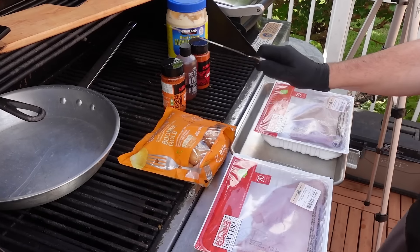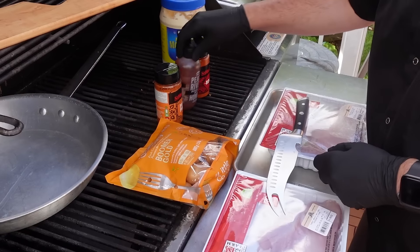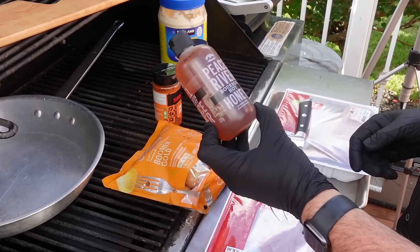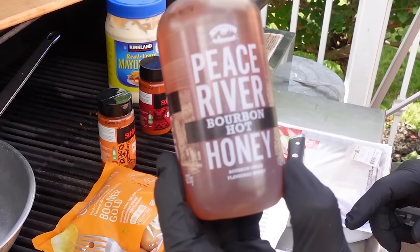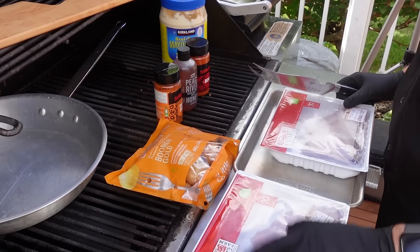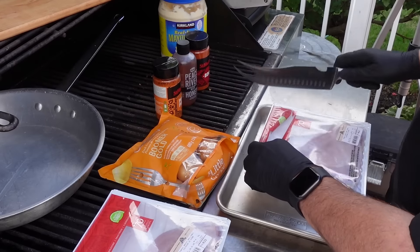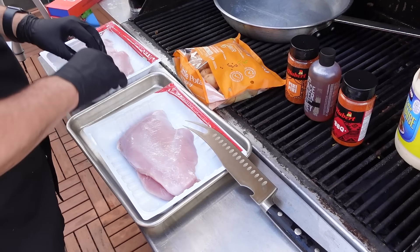Let's put my Dale Strom knife to use again — love this knife. Also, I forgot to mention, we're going to put hot honey on the turkey. From my friends at Peace River — it's going to be amazing. All right, let's get our turkey breasts set and ready to go. Great Ontario turkey here.